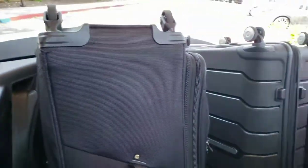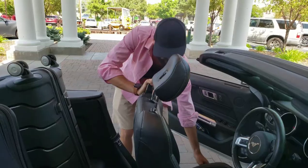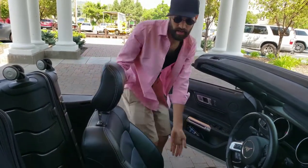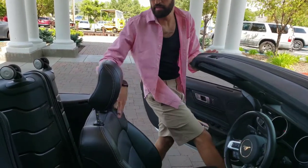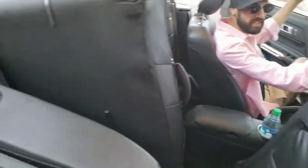Let me just put the seat back. All right, great — you have a lot of space if you want to push your seat back, so watch this.